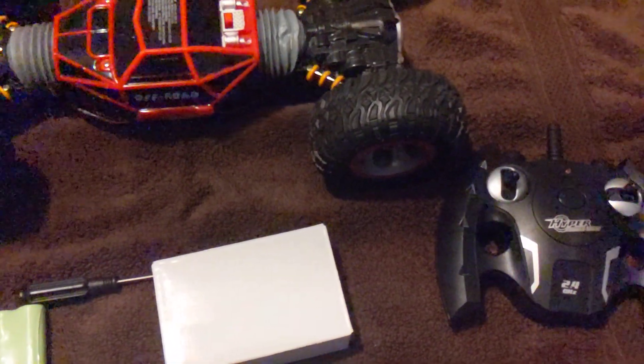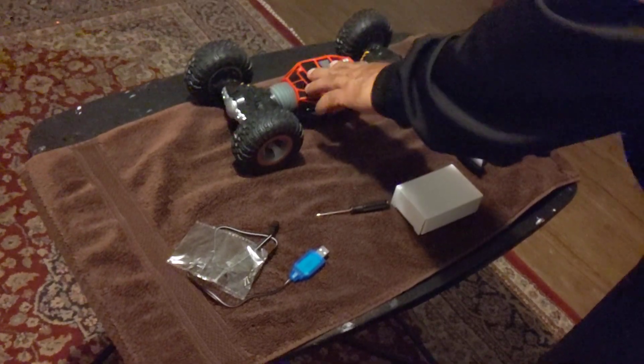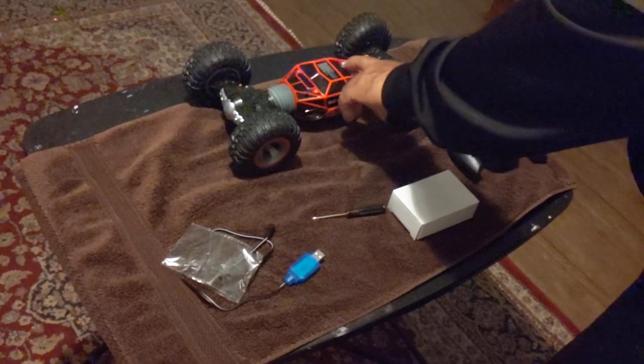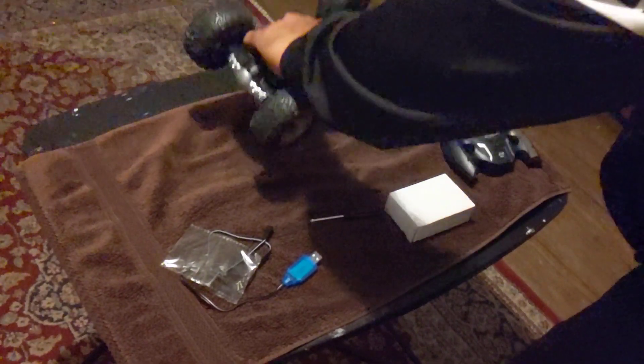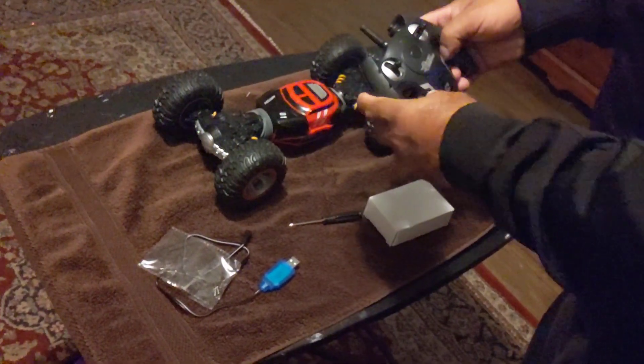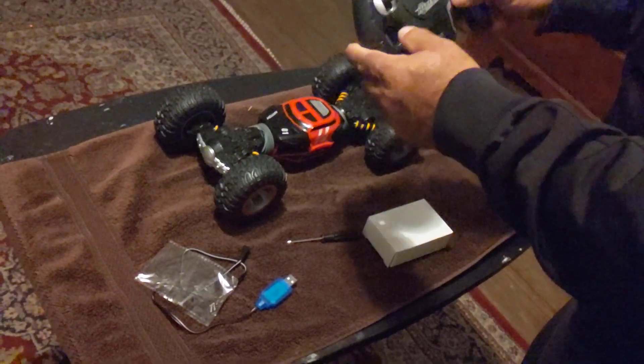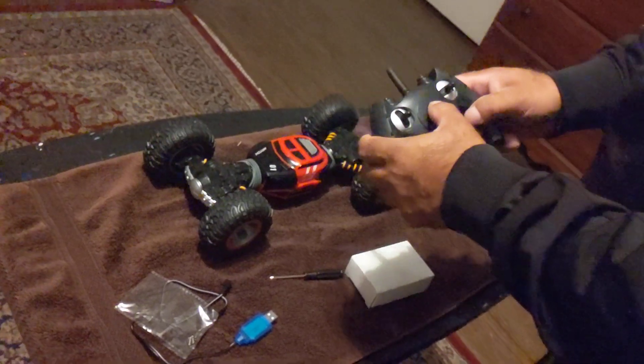Now I put the batteries in — they go in this compartment. What you're gonna do is turn this on, which should turn the car on, flip it over, then you turn this on. There we go — it's on now. Watch this.